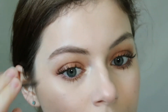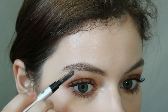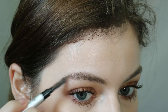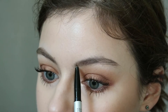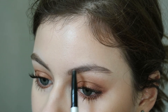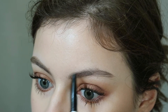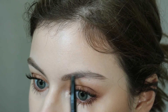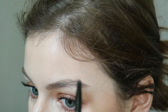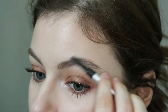Now that I have the shape I want, I'm going back in with the spoolie to make sure I'm not missing any areas. Moving to the other brow — I have a nice bit of hair here, but I put a little too much pressure so it looked a bit fake. I'm fixing that by drawing it backward and getting the arch on that side. Then I go back with the spoolie to soften up the edges.